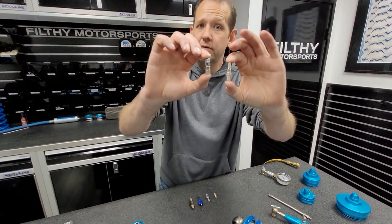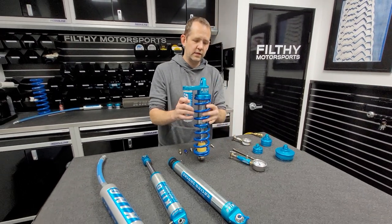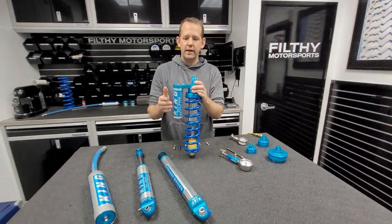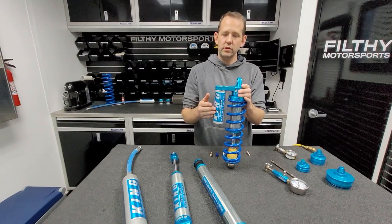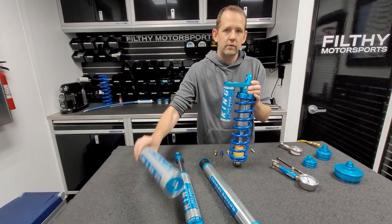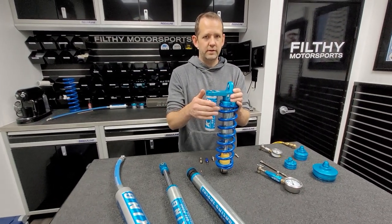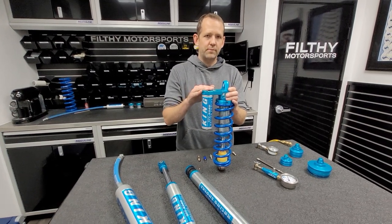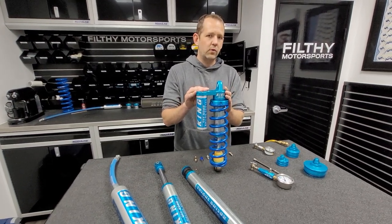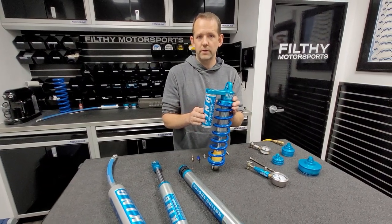All high-performance shocks will have some type of valve, typically a Schrader valve, because the shock body is mostly filled with oil, and then you're going to have a chamber for nitrogen. Usually it'll be an external chamber, like this piggyback reservoir, or it might be a hose reservoir. That nitrogen pressure pushes on an internal floating piston or disc, and that pressurizes the oil, keeps the shock working correctly, and prevents it from cavitating. So that pressure is really important to the performance of a shock.